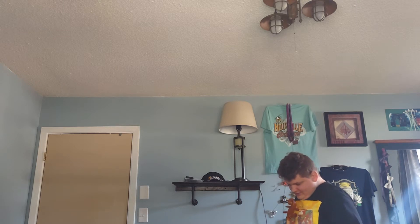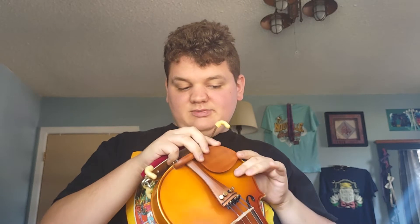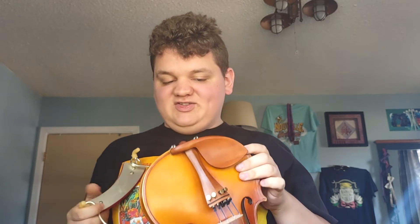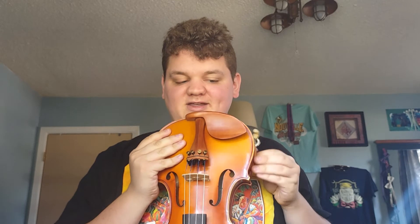It also comes with this — it comes with a shoulder rest, so I can put that on here. One thing about putting shoulder rests on, you have to do it like this. And also, if you watched my cello or guitar video, this is actually tuned in fifths. It's just like a normal violin, because it is a normal violin.